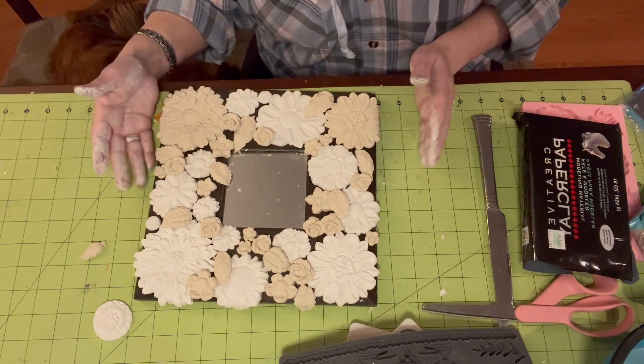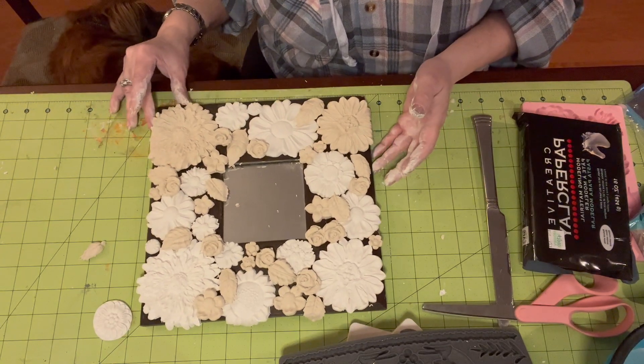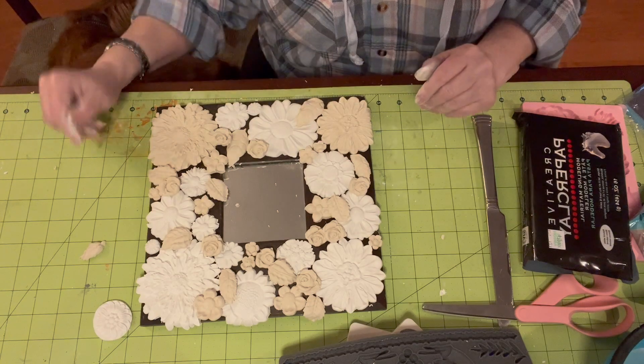So I'm going to let this dry and I will be back before you even know it, and we will go from there.